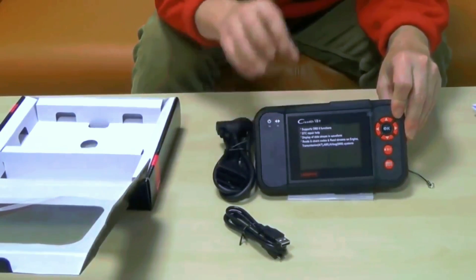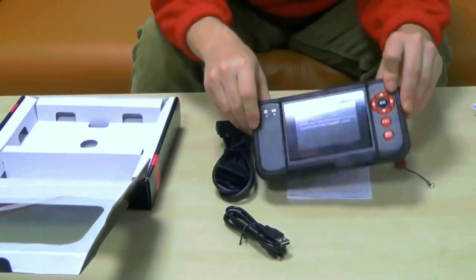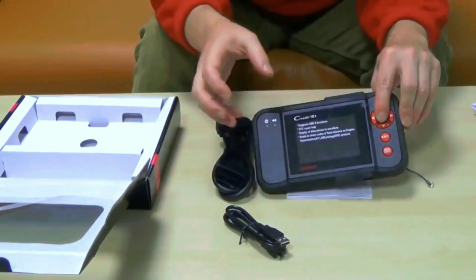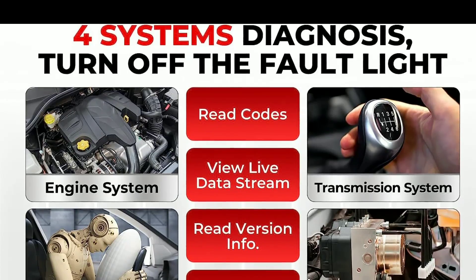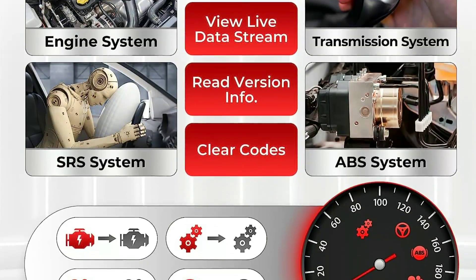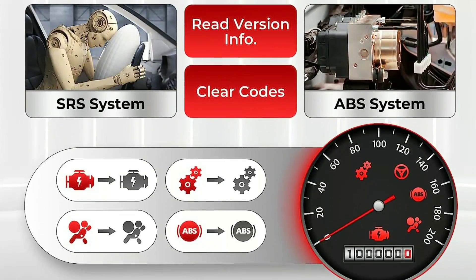User-friendly interface — the device features a user-friendly interface with a clear, easy-to-read screen. You don't need to be a tech expert to use it. Read and clear codes — it can read and clear diagnostic trouble codes, helping you pinpoint issues and reset your check engine light.